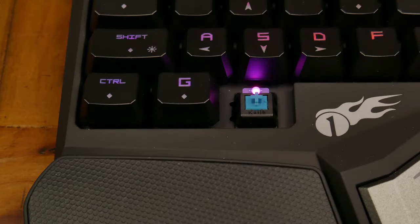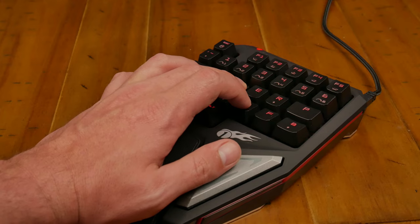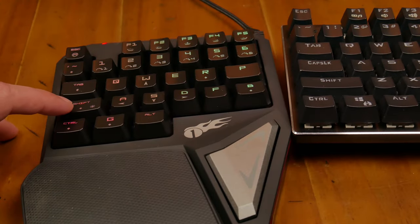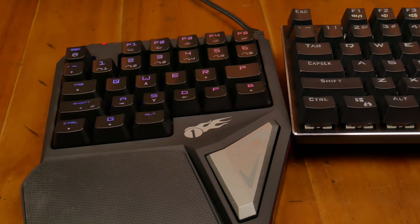It's fully RGB and uses Kailh Blue switches. The Kailh Blue switches were a really nice surprise — I didn't expect that in something like this. It has a nice palm rest, and the thumb just naturally feels great on the spacebar button. One thing to note: shift is in a different spot. Where you'd expect caps lock, that's actually where shift is placed here, which feels alien if you're used to the normal key layout.